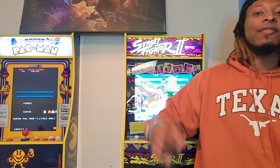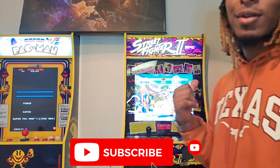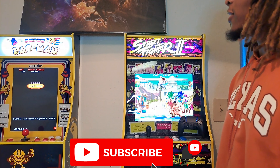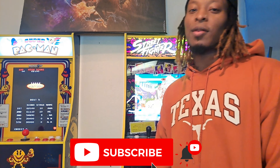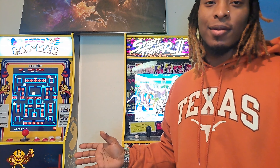Hey, what's up YouTube? This is like a very quick video — like a super quick video. But I found a hack for the arcade one-up machines. So to tell the truth, quick story: I was on YouTube just looking up a whole bunch of videos on how to play external USB controls with the arcade one-up.